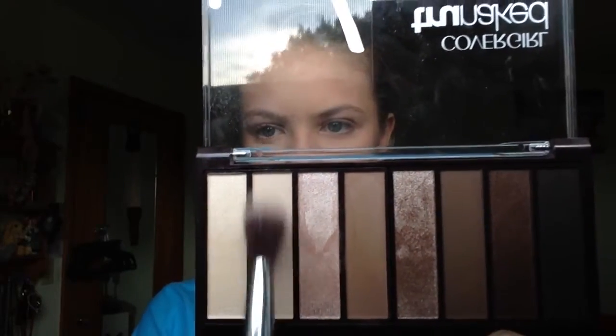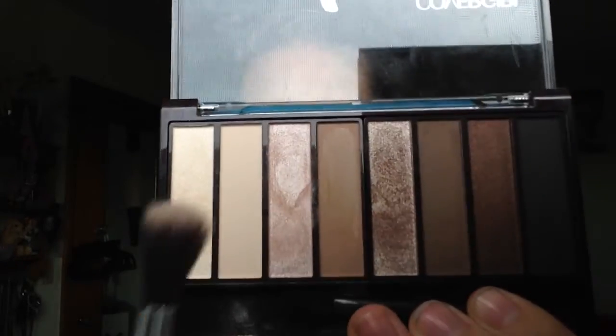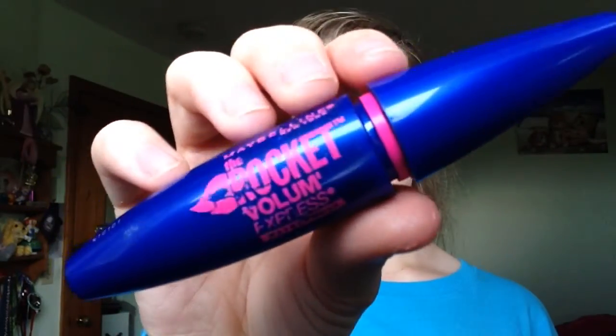Once I'm done with that, I'm going in with a matte light color on my brow bones to highlight, because I don't like using shimmery shades there. Then I'm going in with a shimmery highlight shade in the inner corners of my eyes just to brighten them up. Since this is a natural makeup tutorial, I'm going to be skipping eyeliner for this one.